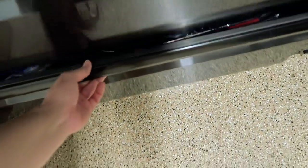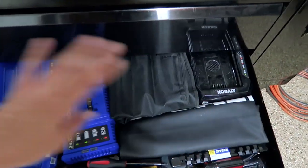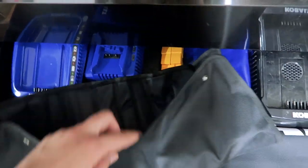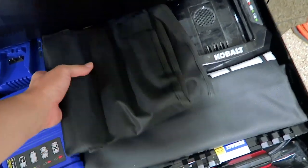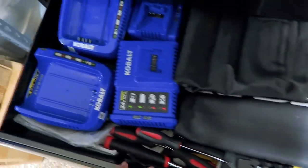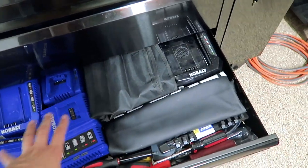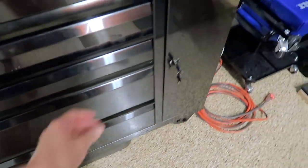Moving on to this fifth drawer — not really exciting either. It's pretty much a drawer with just random things. Anything that couldn't fit elsewhere is stuffed in here: a clip removal set that you guys have seen many times, more drill bits, my Cobalt fender apron, ratchets, screwdrivers, and these chargers for Cobalt power tools. So this drawer is just stuffed with a whole bunch of things. But now let's move on to the side drawer.